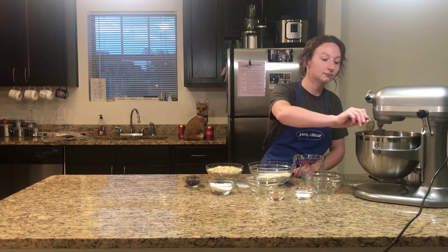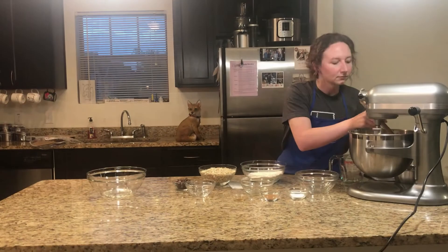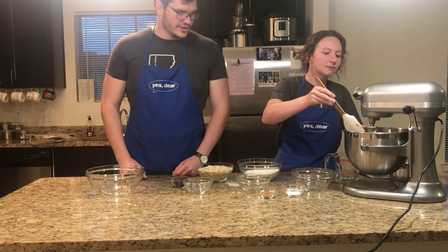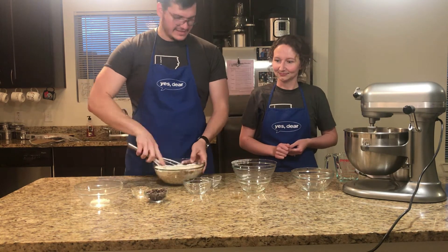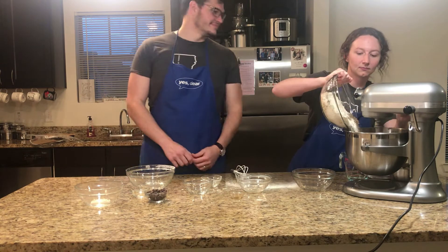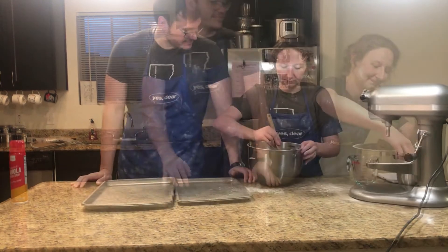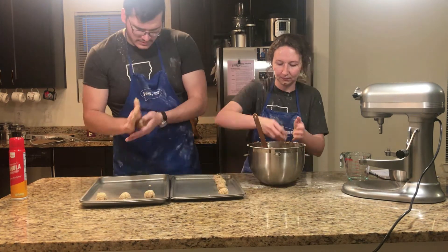All right, we're going to go ahead and add in the vanilla. Next we're going to move on to our dry ingredients — I'm just going to scrape down the edges. Can you go ahead and mix the dry ingredients together, please? Sure. All right, so we're going to grab everything that is not the chocolate chips — I'm going to get a whisk. Now we're going to go ahead and shape the cookies.